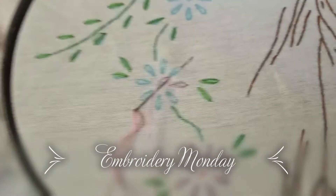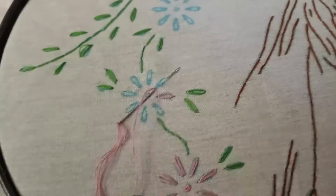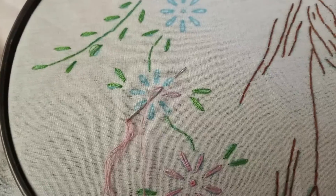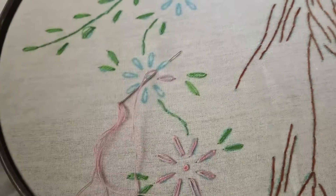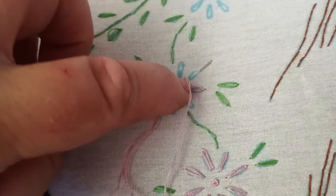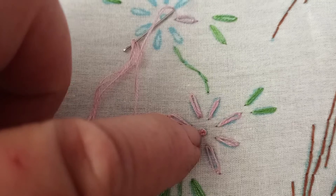Good morning, good afternoon, or good evening — whatever the case may be! All my crafty friends, today is Monday so that means Embroidery Monday. Today I am showing you the Lazy Daisy — I do believe that's what the stitch name is. As you can see I poked in on here, this is what the stitches look like right there, and that's another French knot which I showed you last week.